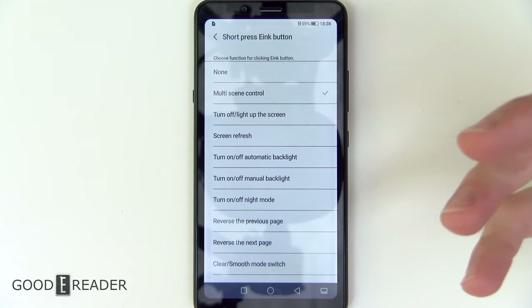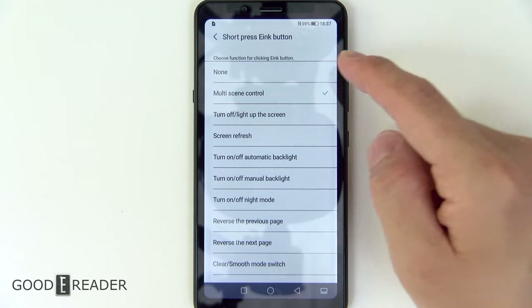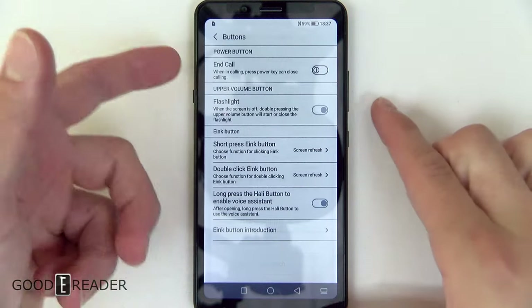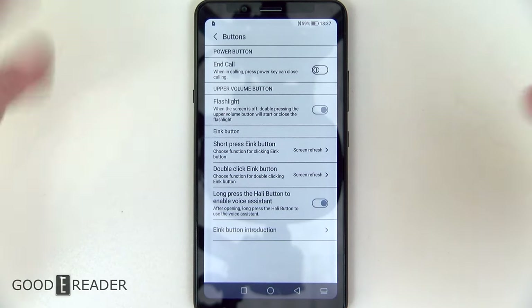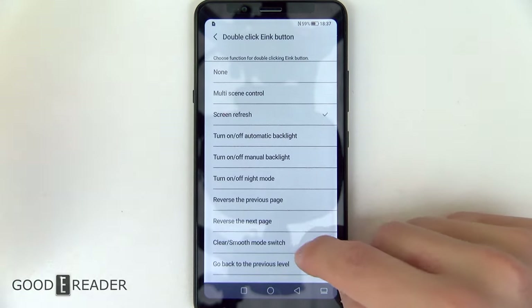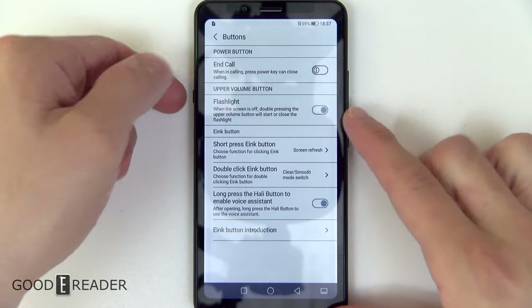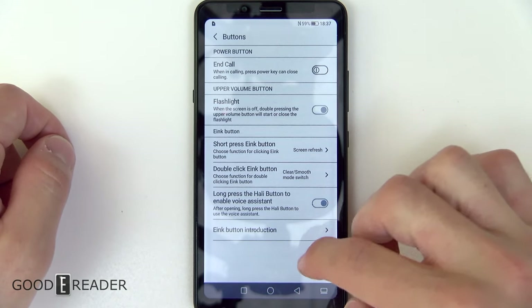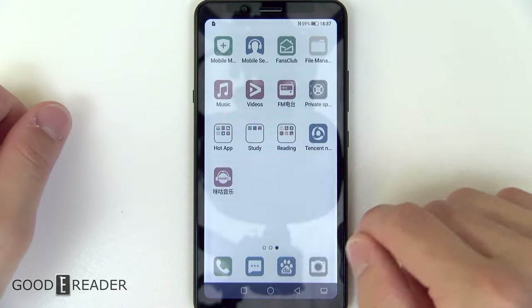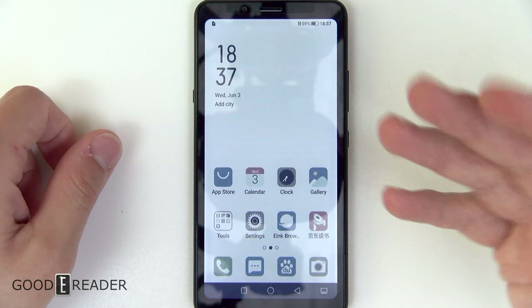It is e-ink, so you want an e-ink button to give you a little bit of a difference from a regular LCD and LED smartphone. If you choose the short press to be screen refresh, pressing it once will do a screen refresh, which is really nice because this phone is very prone to staining. If you choose a double click, you can assign a clear-to-smooth mode switch. So double pressing that switches between smooth mode and clear mode — you can see it's all sped up but there's lots of staining, and the single press wipes everything away.